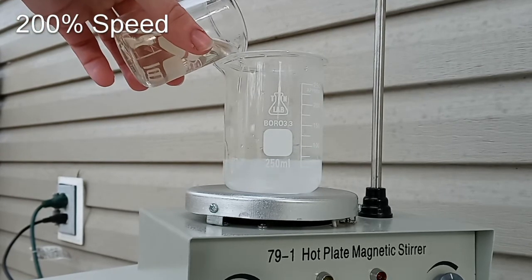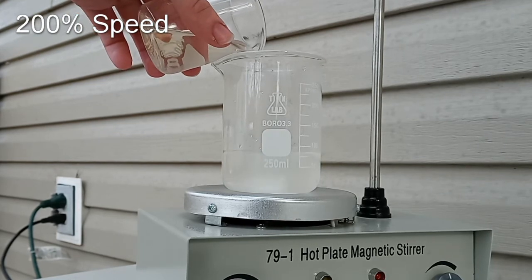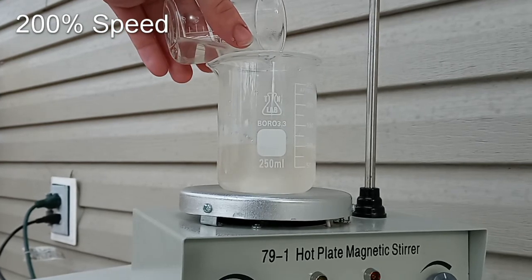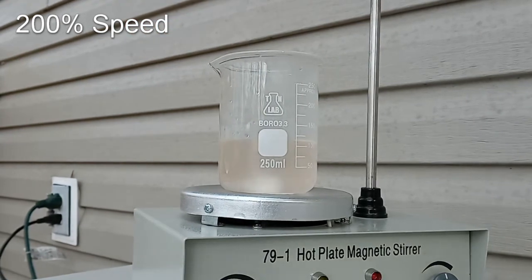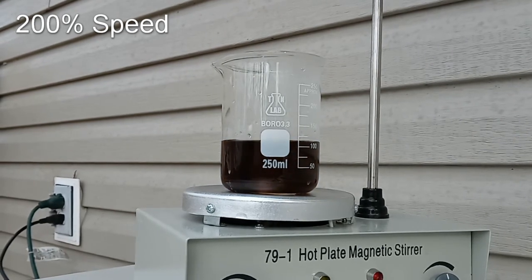Finally, I wanted to test pouring in the other solution slowly with fast stirring to see what happens. It didn't really work as I was hoping — I still ended up pouring all of it before it reacted, even though I poured it slowly. This took 39 seconds.